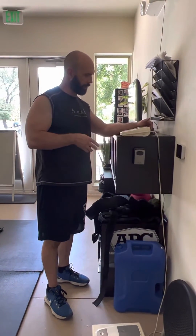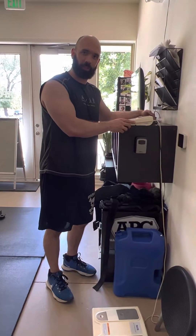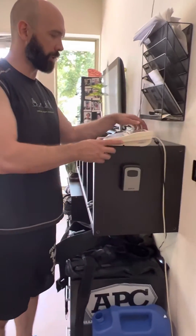All right, so we have the latest and greatest — a 2005 body composition machine right here: the Tanita TBF-300A.